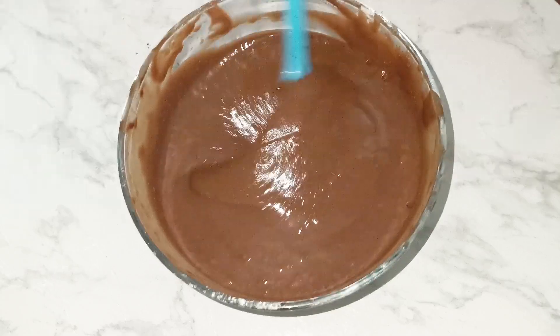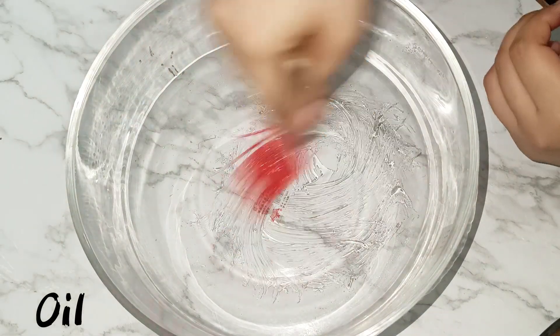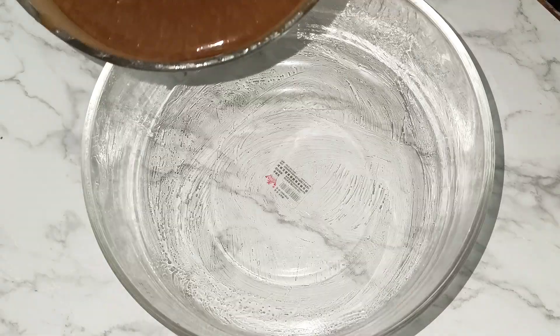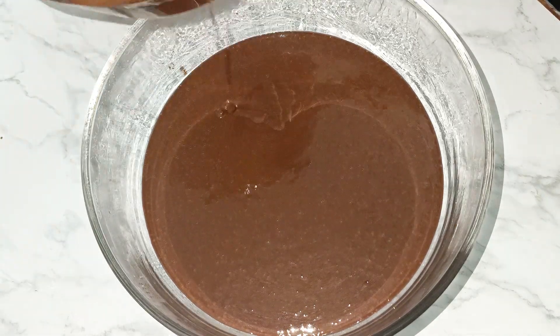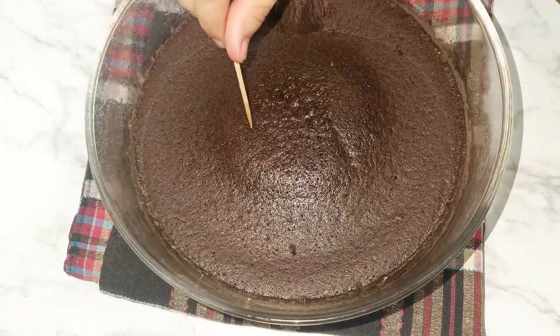Now mix until you no longer see lumps. Then in a microwave-safe bowl, grease it and pour in the batter. Microwave for 4-5 minutes, and if you feel the cake is not fully baked, microwave it for another 30 seconds.